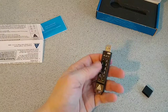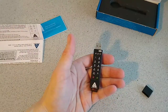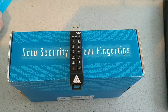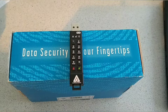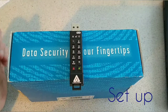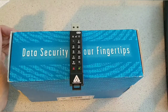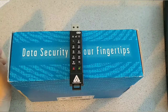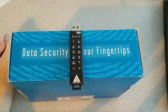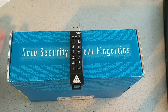We'll check out the setup process now, which is quite similar to the previous version we've covered. It's advised not to press any buttons while the device is plugged into your laptop or PC, as it could cause damage — so keep that in mind.